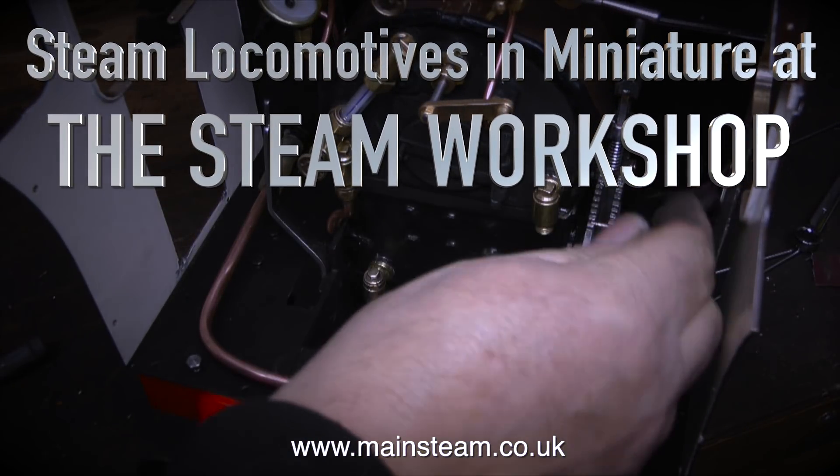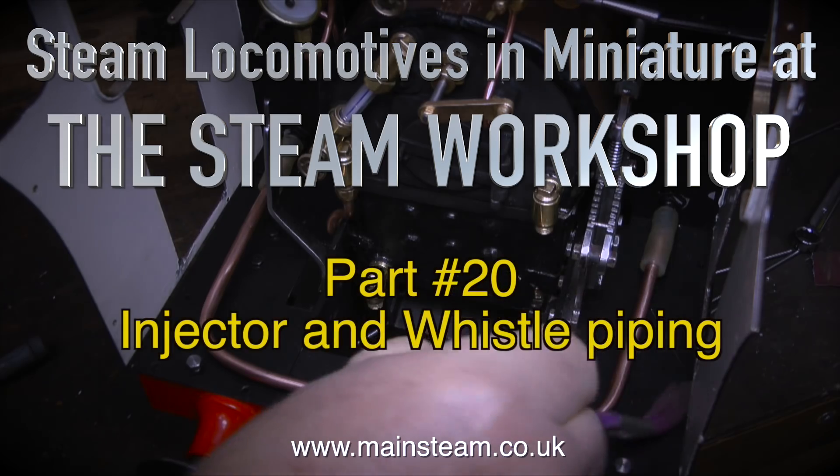Steam locomotives in miniature at the steam workshop. This is part 20: injector and whistle piping.